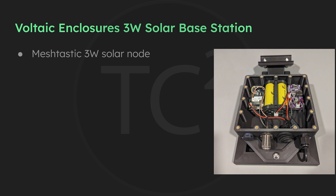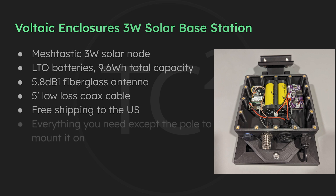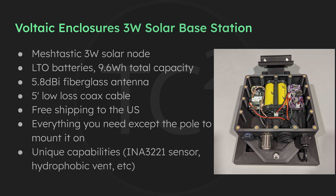Their solution will include the following: a Meshtastic 3 watt solar node, LTO batteries with a 9.6 watt hour total capacity, a 5.8 dBi fiberglass antenna, 5 feet of low loss coax cable, and free shipping in the US. So it comes with basically everything you need except the pole to mount it on. The current pricing they gave me for this setup is $445, and I believe it'll be available on their Etsy shop sometime this weekend. I'll be sure to post a link to their Etsy shop in the video description below.